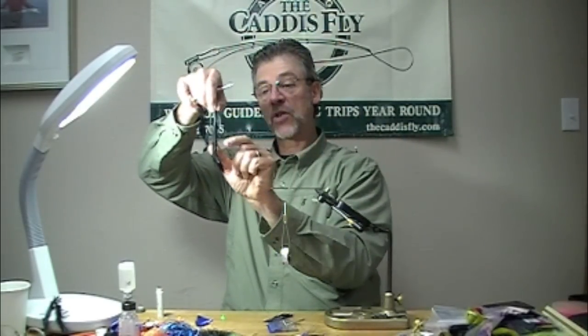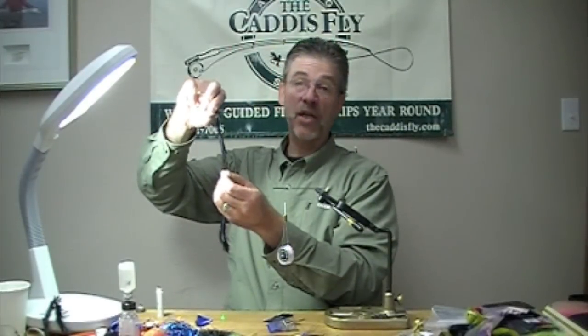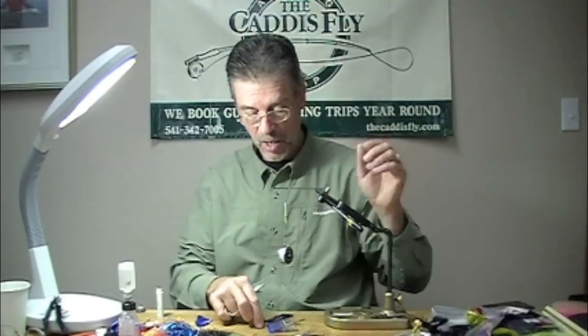We're going to use black rabbit strip for this. One thing I want to point out is you want to take it from the lower end of the strip because it's going to be fluffier. You actually probably won't use the tip section of this rabbit strip for your leeches because the hair isn't as long.